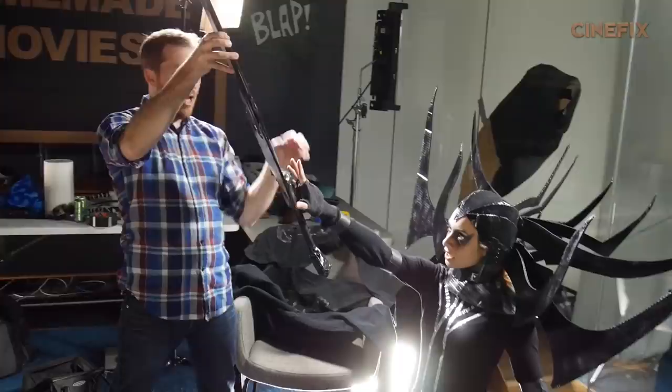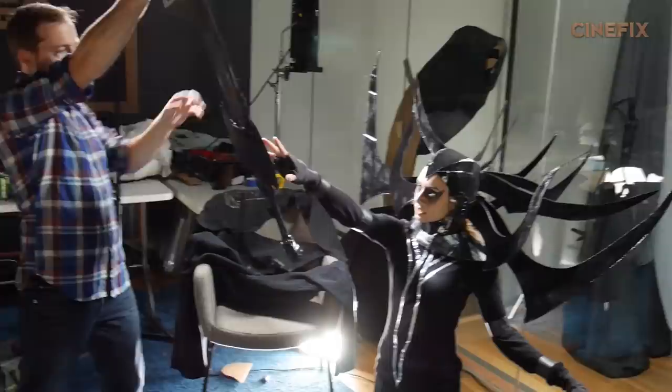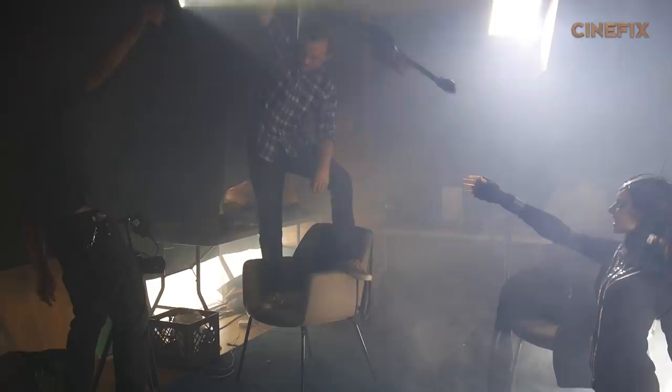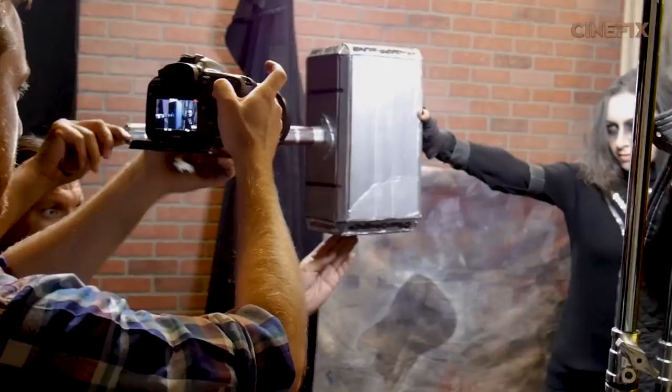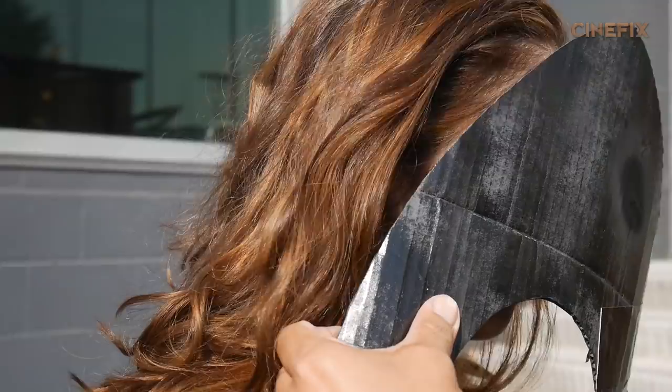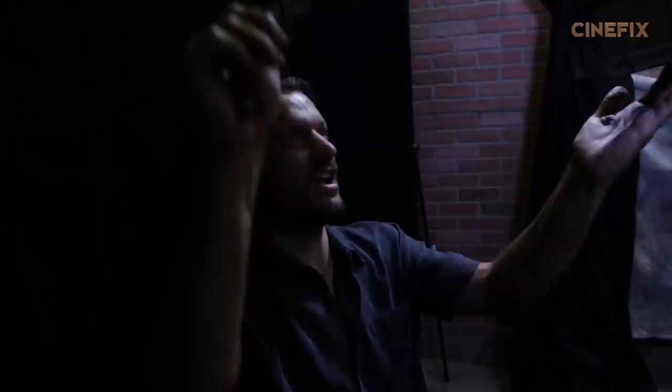It's a very similar setup to the other shot, so we just moved the mountains around a little bit. John was up on a chair pulling the sword away from Nahr, creating the effect of her throwing it. For the rest of the shots with Hela, she doesn't have her headdress on — she has striking black hair, so we used a black hairspray to cover up Nahr's brown hair.